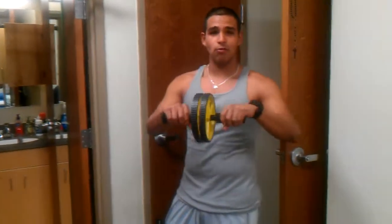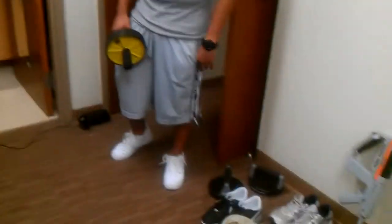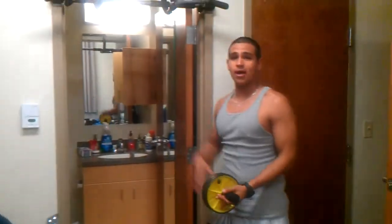Hi everybody. This is Strength Training 101. We're going to demonstrate three simple exercises here: the roll up for abs, push up for your chest, and row for your back.